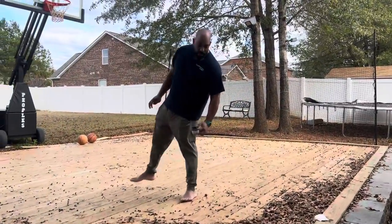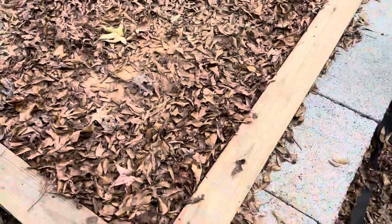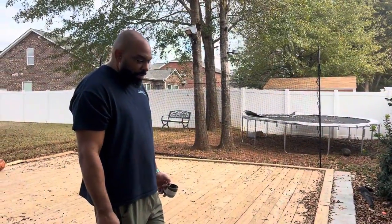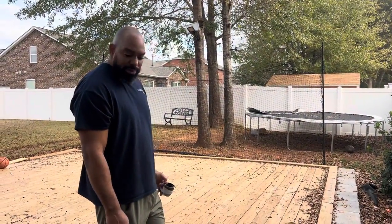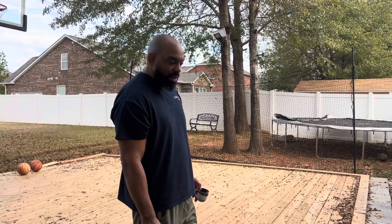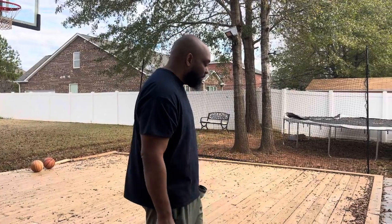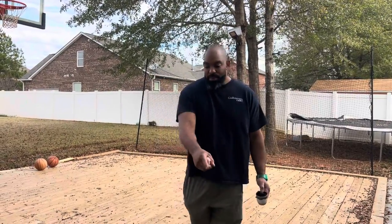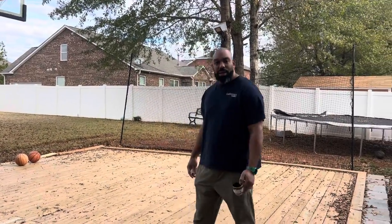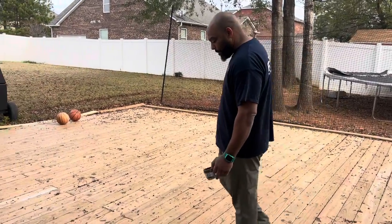The only dead spots I have are way back here at the barrier, because I ran out of gravel. I'd already put so much money into this and I didn't want to make another trip, and I didn't want too much left over — I just needed a little bit to fill in the top. He's not bouncing the ball and doing drills back there anyway, so I didn't worry about it.